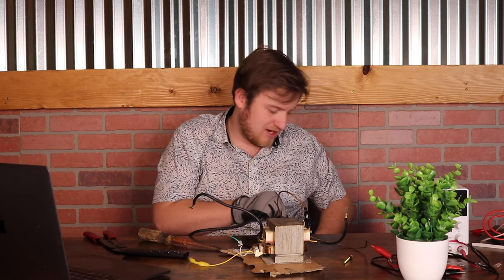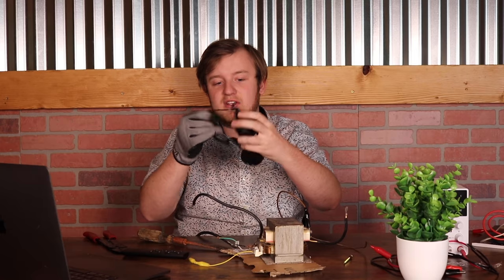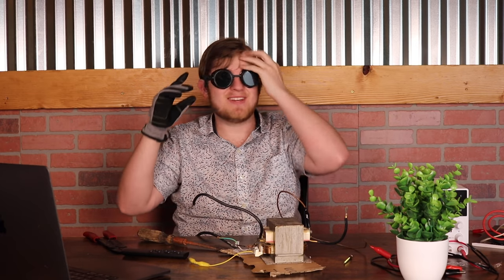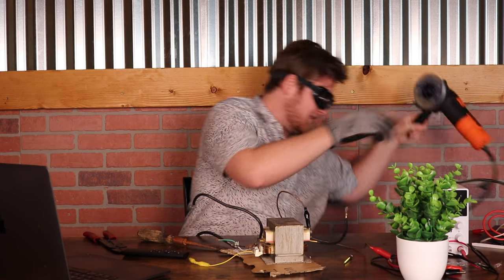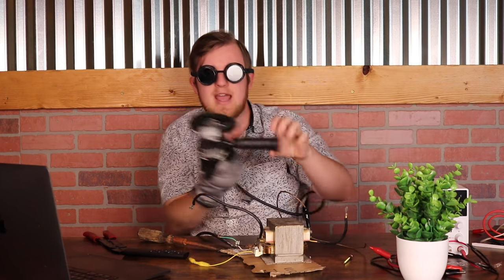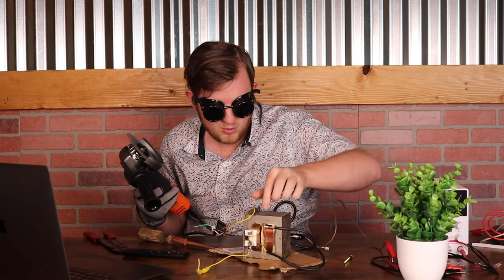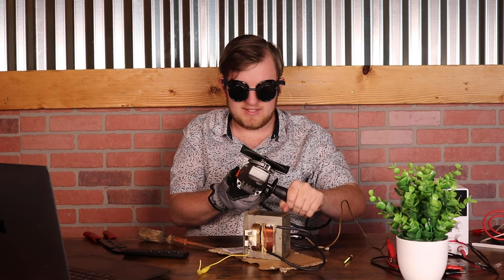Let's try it, just for demonstration's sake. Make sure it's unplugged. I have my welding goggles because this can get pretty bright and crazy. Let's take this angle grinder and cut the welds so we can take out that secondary coil.